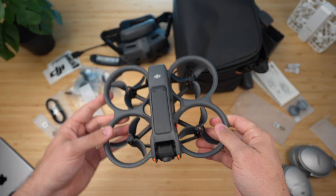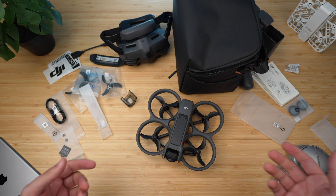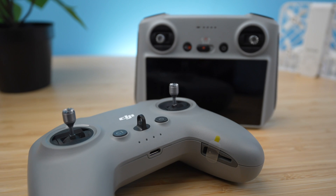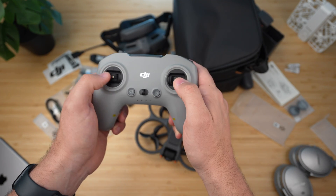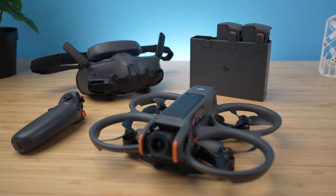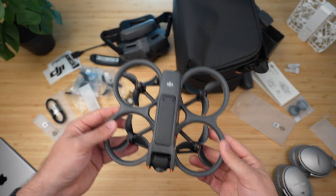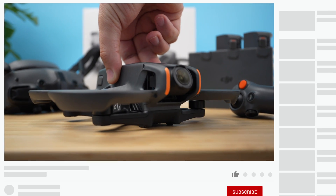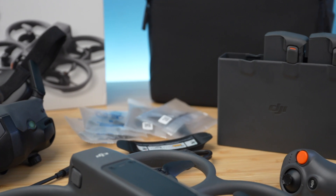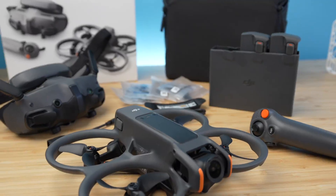That's pretty much it for this video. Leave any questions down below — I hope I answered what's included in the box: you get the goggles, the Avada 2, and the motion controller. You will need to pick up the manual controller separately if you want to fly manual, as you can't use something like your Mini 4 Pro controller. If you're still watching, thank you for making it through. Subscribe, check my social media and affiliate links below, and look out for more Avada 2 videos coming soon — I've got to justify this $1,500 purchase somehow. Fly safe and have a nice day!